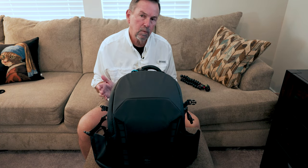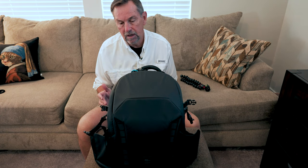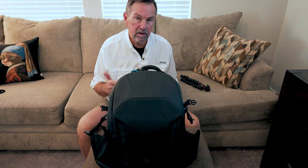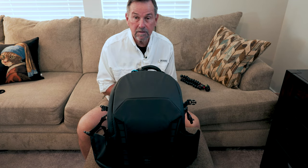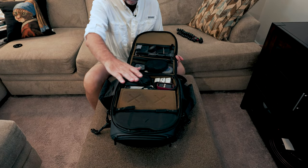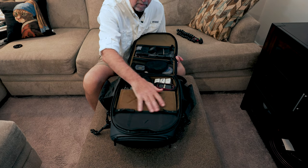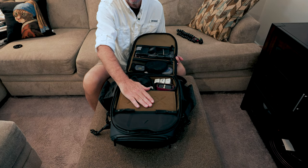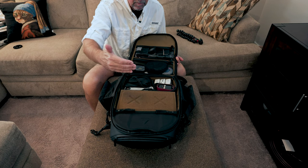With the bag, one thing that's very unique about it is it has the ability to be reconfigured fairly quickly. What I'd like to do is open up the bag and let's take a look. Looking inside the bag, this particular module can be reconfigured. I've got it set right now so that it's basically top access — we'll look at that in just a minute.